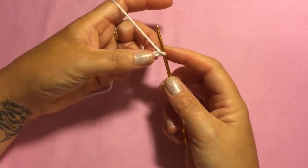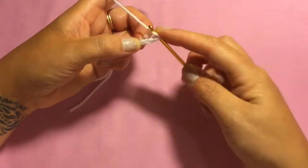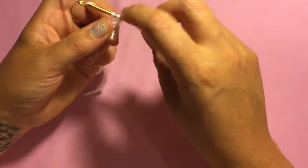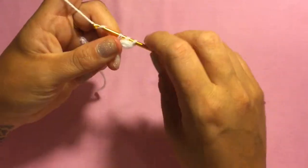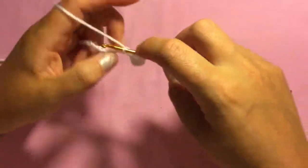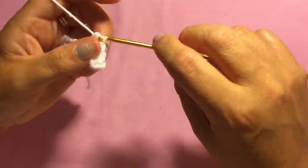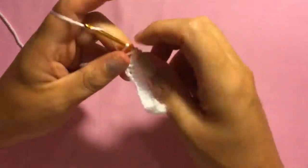I'm using half double crochet on this project. To do a half double crochet, wrap your wool around your hook, insert it into the second chain from the hook, wrap it round again, pull your wool through, wrap it round and pull it through all three loops on your hook. Do one half double crochet in the 14 stitches across — you've skipped the first one — so you should have 14 stitches, one half double crochet in each stitch across.